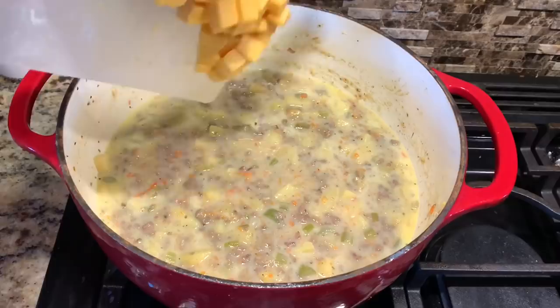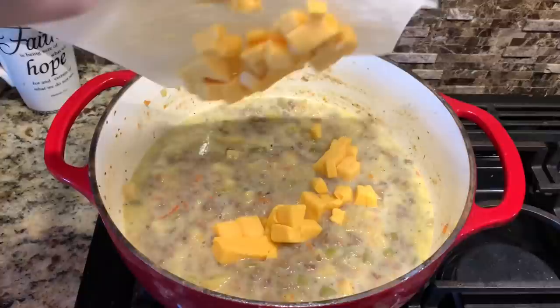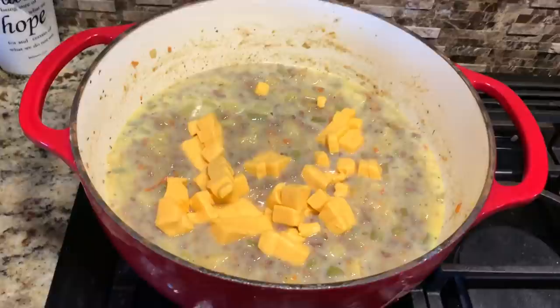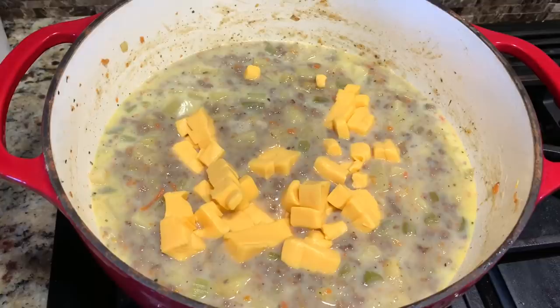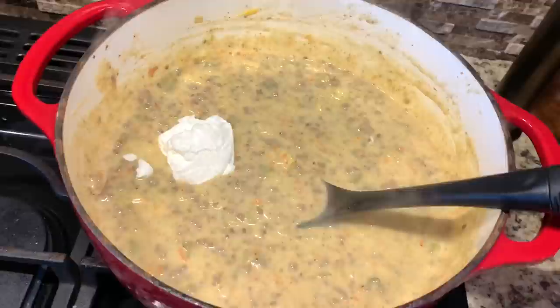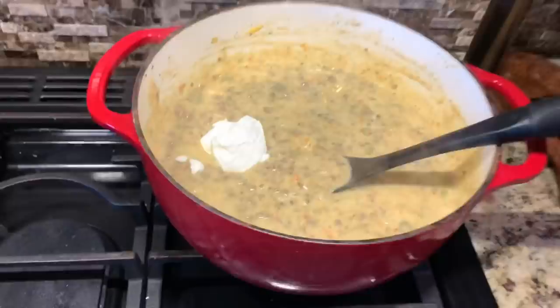We're going to add in our eight ounces of Velveeta cheese. It does not want to come off — there we go. I lost my cameraman for a second, so I'll put the rest of that Velveeta in there, and I'll salt and pepper. Then I will let it cook until the cheese melts. The last step is to add one-fourth cup of sour cream. We'll let all this mix together and it will be ready to eat.